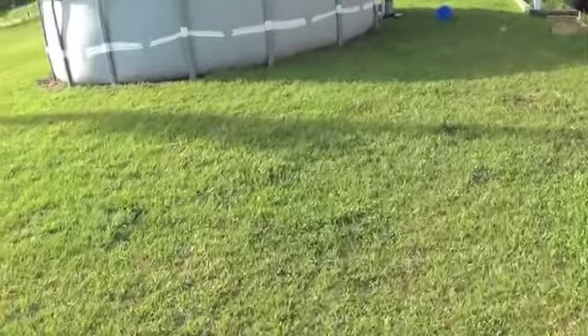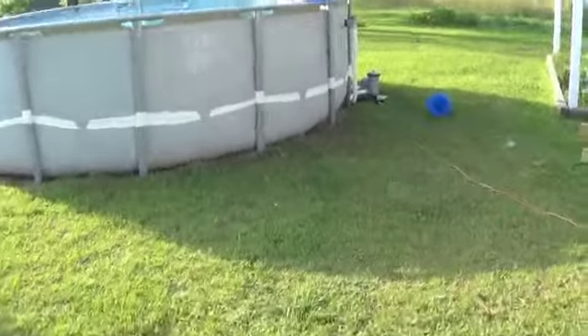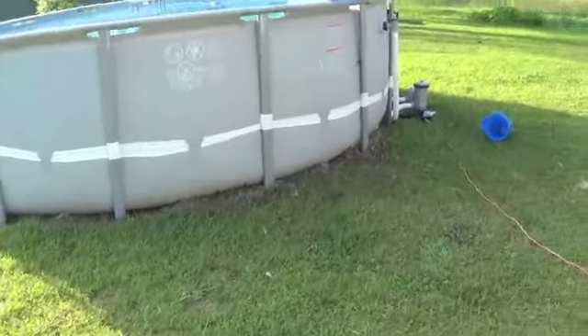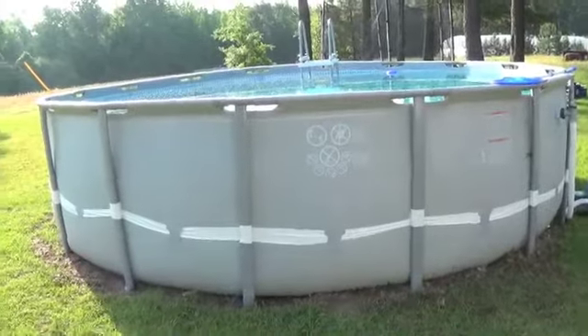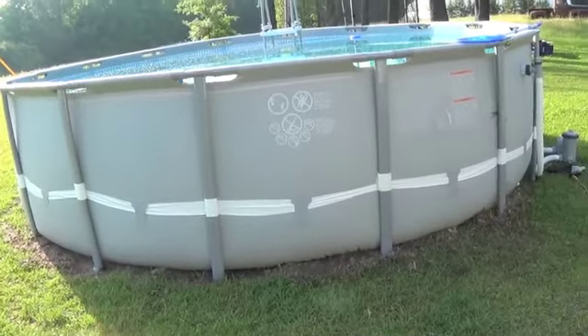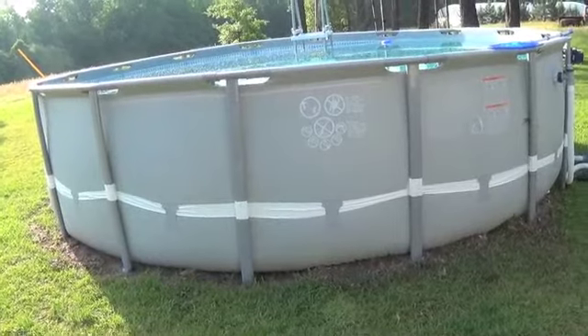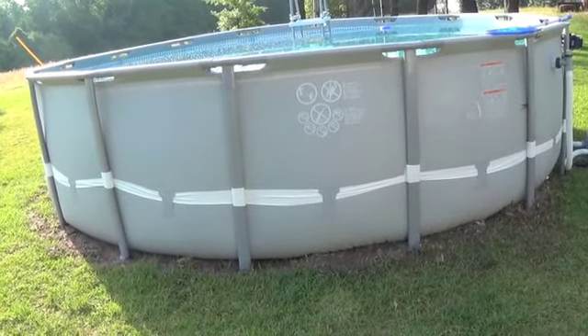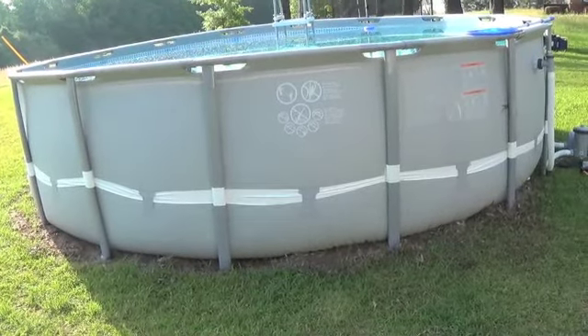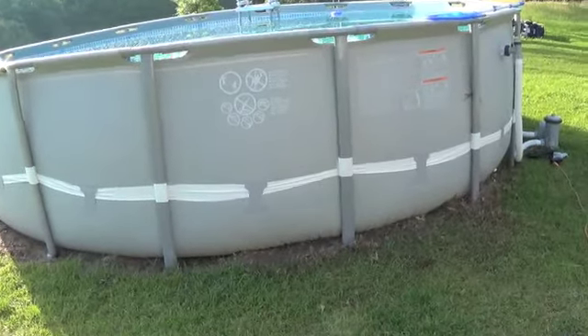This is my water plan. Some people see it as a pool and a luxury; I see it as 5,000 gallons of water. I'm going to use it to backfill my house so we have a little bit of running water and can flush the toilets, because we have two kids and it's inevitable that they're going to flush the toilets.